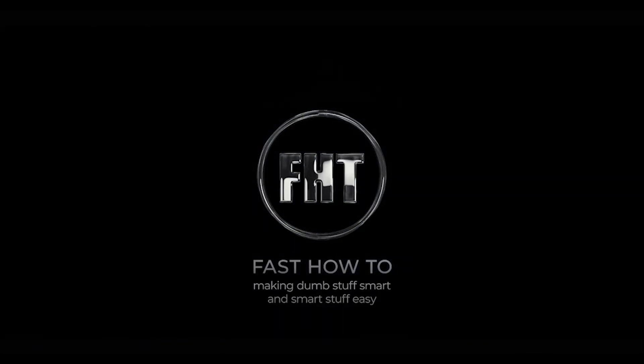Welcome, I'm Jeff with Fast How-To — for now anyway. I'm still looking for a new name for the channel because 'Fast How-To' doesn't show up well in YouTube search results. If you've got any good ideas for a channel name, drop them in the comments section and if I pick yours I'll send you some free smart home stuff, as long as you're in the continental US.